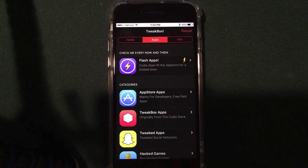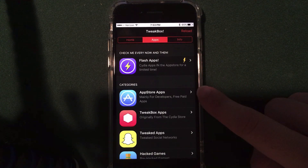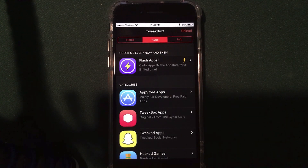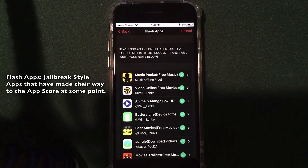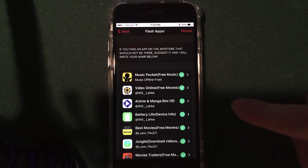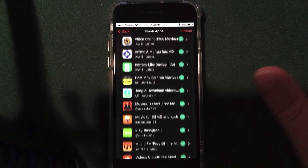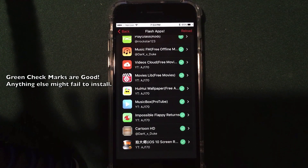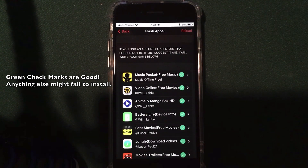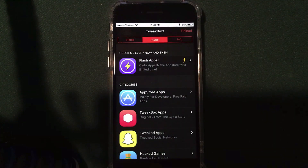The app section in the middle has five categories: hacked games, tweaked apps, Tweakbox-specific apps, app store apps, and flash apps. Flash apps are applications that are currently or were previously in the App Store. Inside you'll find apps to watch free movies and listen to free music. A green checkmark means it's compatible with iOS 10. Any other icon means it might fail to install. App store apps is similar — removed App Store apps. The green checkmark means you're good; a question mark means you need a loophole; a red X means it doesn't work.